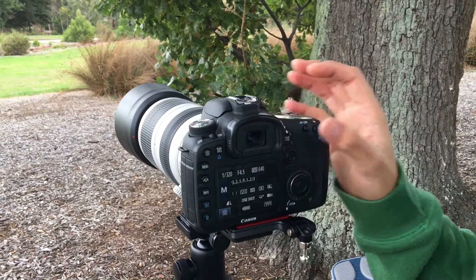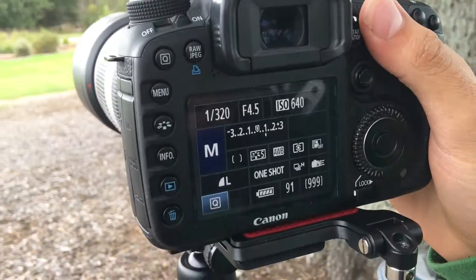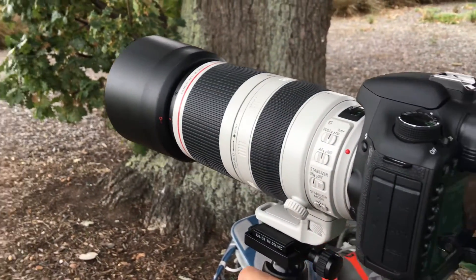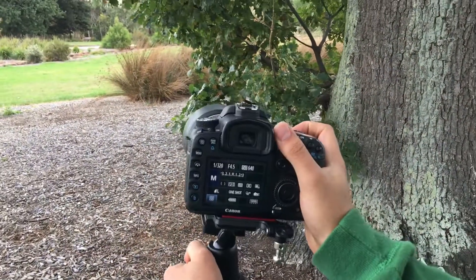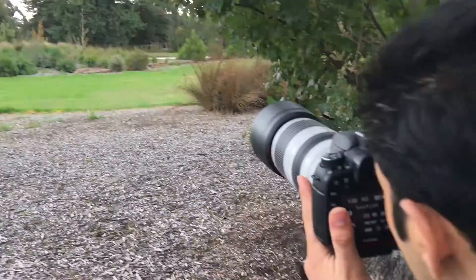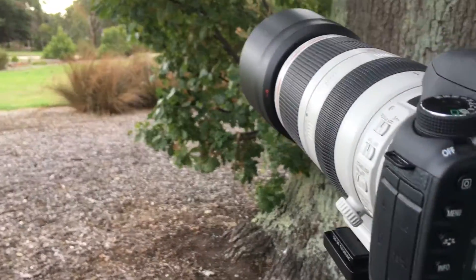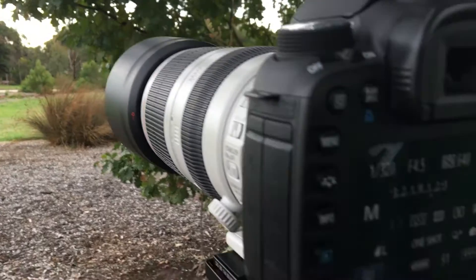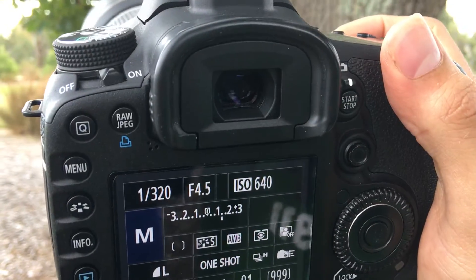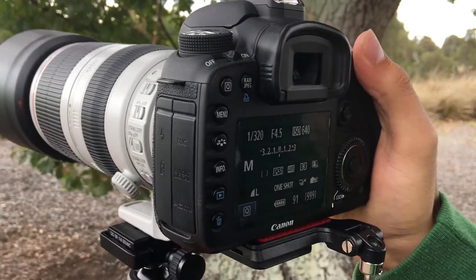We start with the maximum aperture of this lens which is 4.5. It's an overcast day. I'll focus at infinity and then try to focus to these leaves just here. So this is infinity — it's quite fast, just double-checking it.